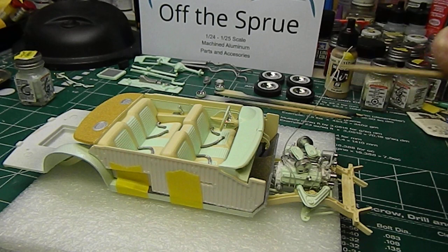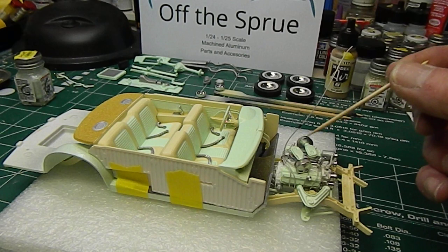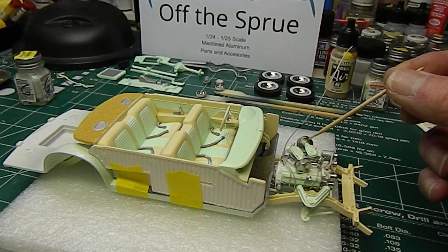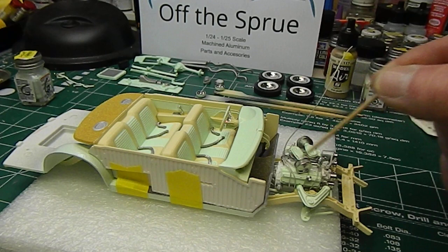So far it looks pretty good. The air cleaners and the extensions to the carbs aren't glued in place — they're just tacked on. I'm not going to glue those until they're going to be one of the last things, just to make sure I've got clearance for all the other stuff going on inside the engine compartment: battery, brake master, heater box, and whatnot.